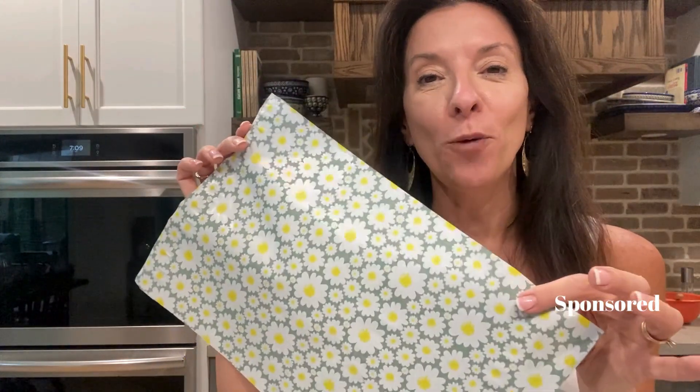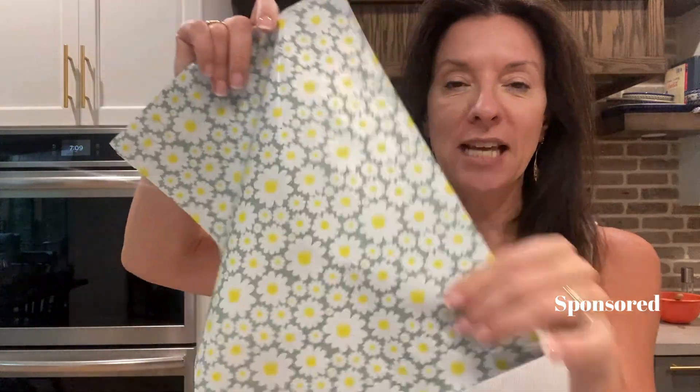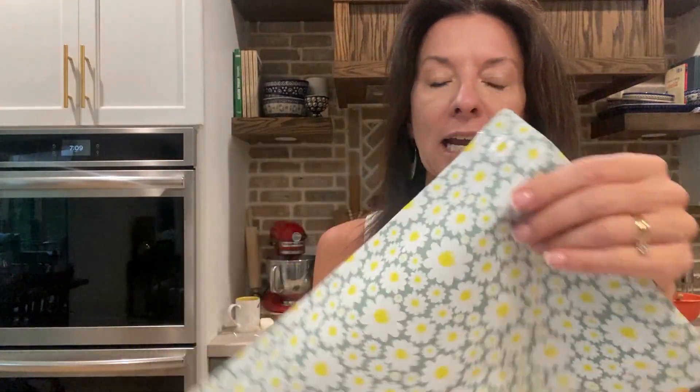I get so many compliments on these little mailers when I send them out. I got these in the larger size and this is a hundred count. It came in a big bag like this, so I have plenty to use and it'll last me a long time.